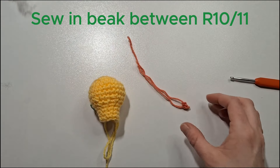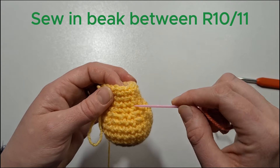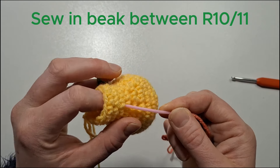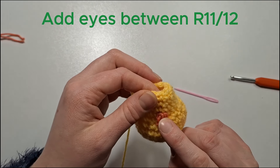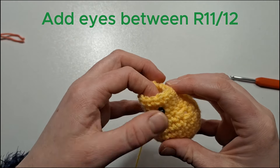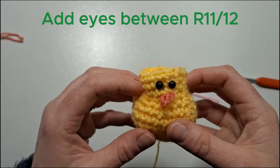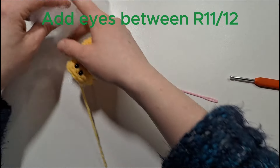Now we can sew on the beak. Roughly between row 10 and 11, we'll sew the beak just there and go across one stitch. For the eyes, go just one row above on either side, with one stitch in between the two eyes.